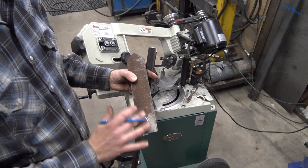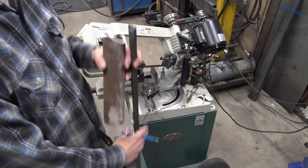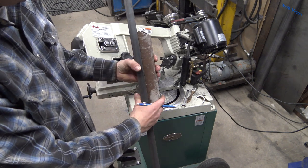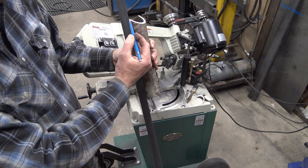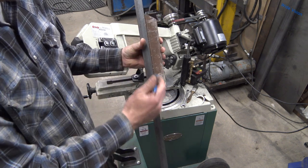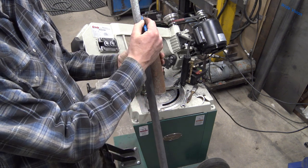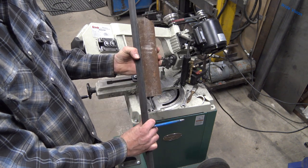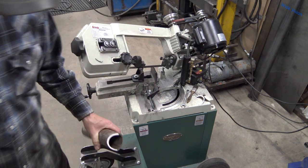Now I want to take a quick moment to talk about how to get your two points in line with each other. The easiest way on short pieces — and on long ones if you have a long enough piece of angle iron — is to just set an angle iron on your pipe, line it up with the point, and mark up there and down there. Once you get to long pieces, though, it becomes really difficult.